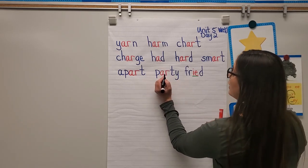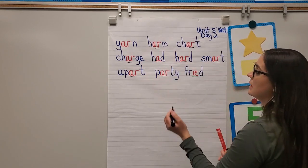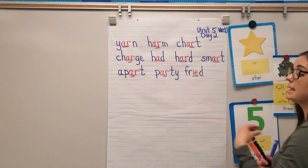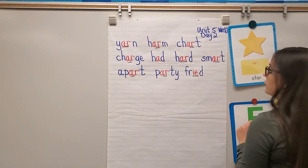And remember: with AR, it's almost like the A is not even really there. The R doesn't say 'rr' — it just says the letter R, but only when A and R are together.